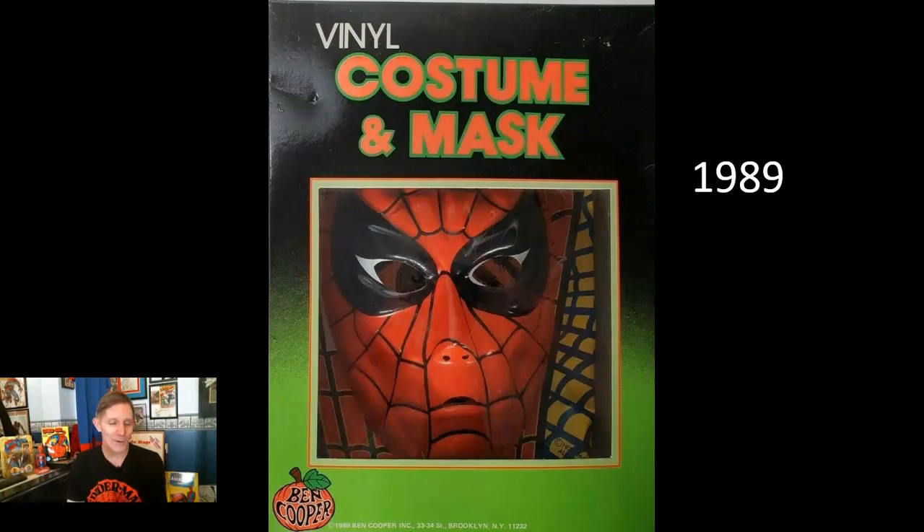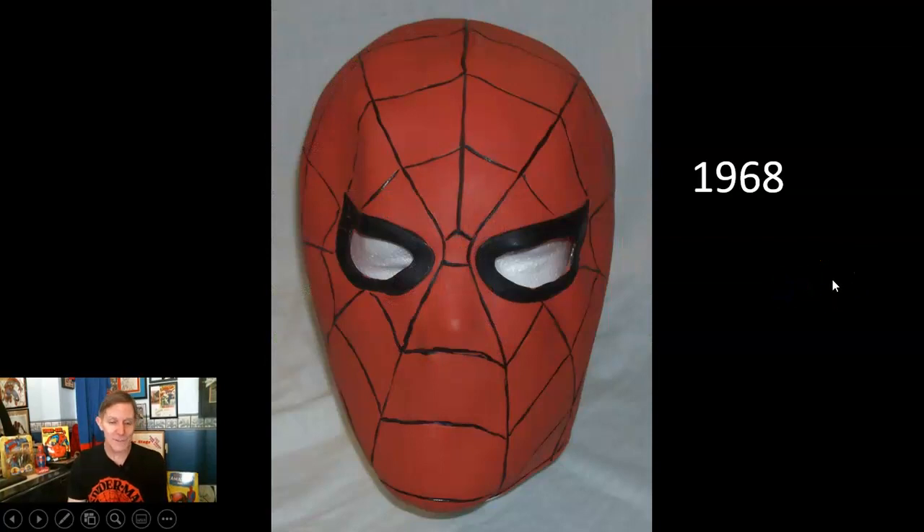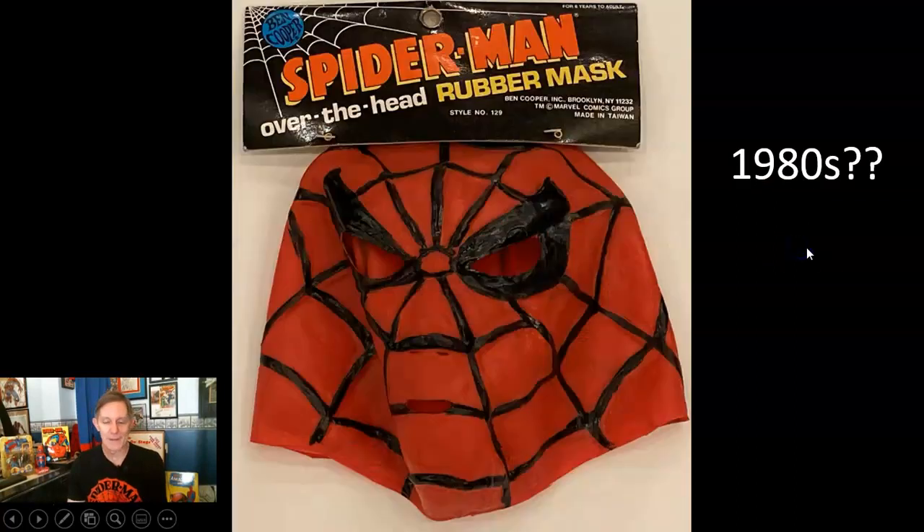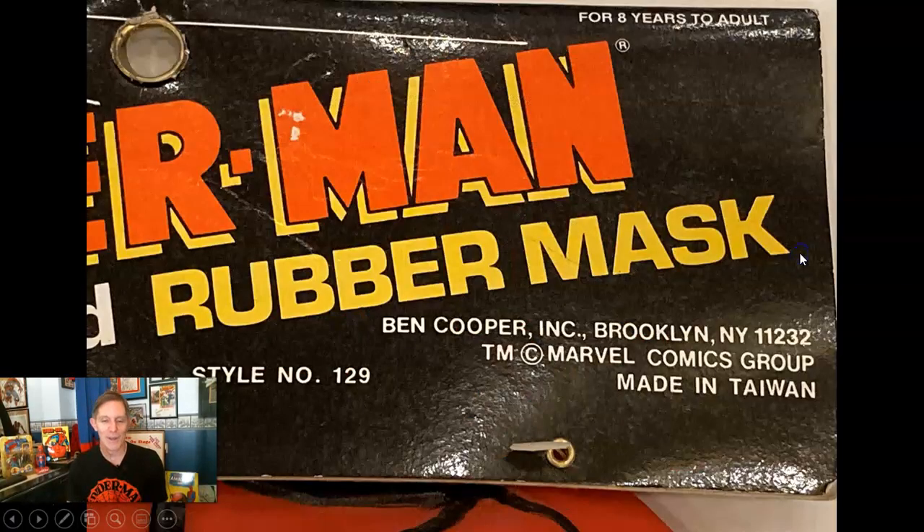By 1989 they were still going on with more costumes. I don't claim to have every box shown in this slideshow — it would be almost impossible since they had so many varieties. They also made just masks by themselves: rubber over-the-head masks. The 1968 one went over the entire head. The 1978 version was thinner rubber and got brittle over the years — touch it now and it would probably break into a thousand pieces. There's another version with no copyright date on the tag — maybe from the '80s — you see it on eBay a lot.